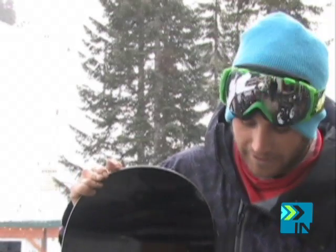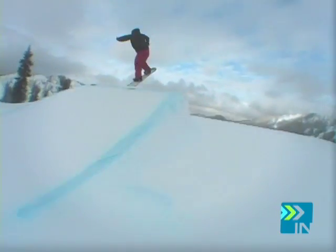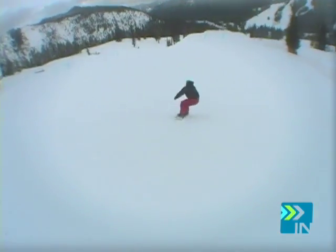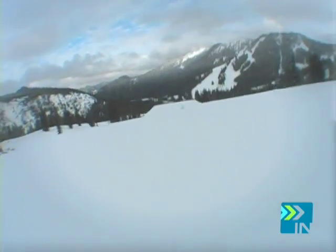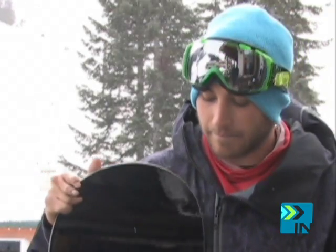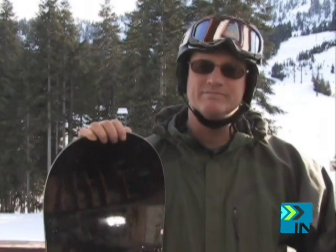It's a 153 park board, twin tip, reverse camber. Good pop on it. What I liked about it was definitely the poppiness and responsiveness — the board just felt lively under your feet. I was definitely able to get up there and get as high as I wanted to. It launched off really well without even popping on it. You can get really good air with this board.